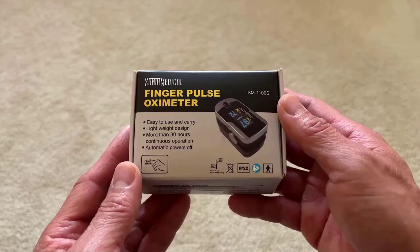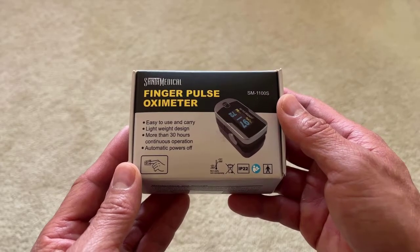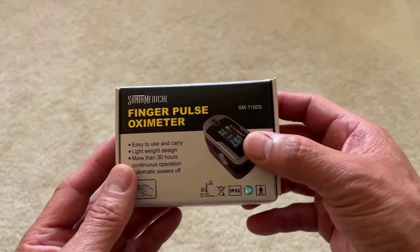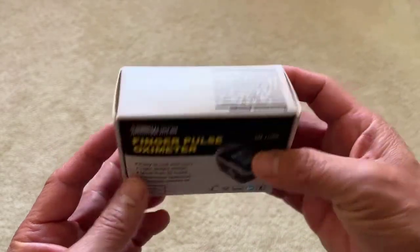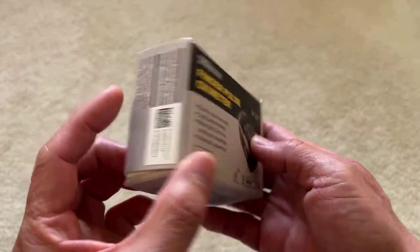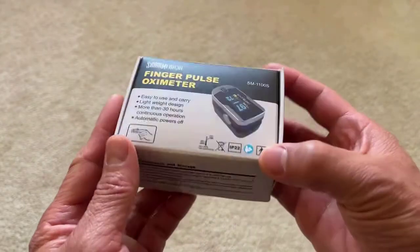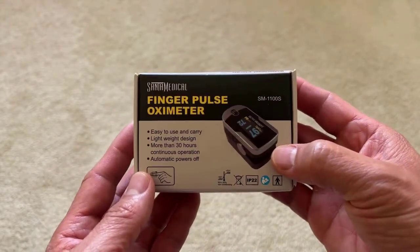Hi, in this video I'll be covering the Santa Monica Generation 2 Finger Pulse Oximeter. This oximeter is a quick and precise way to check your pulse or heart rate and blood oxygen saturation levels. The 'two' describes the fact that this oximeter measures two functions: your pulse rate and your current level of oxygen saturation in the blood.